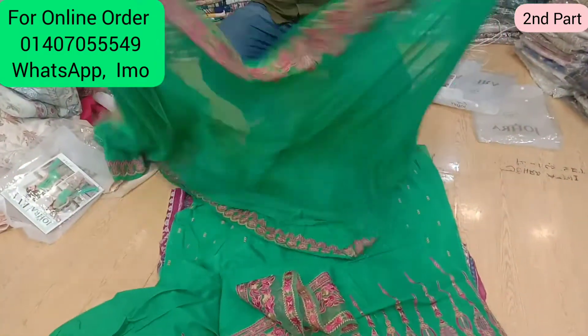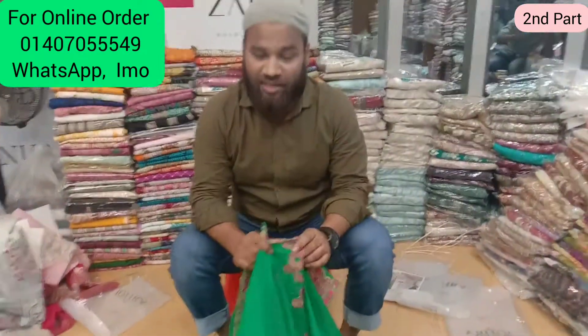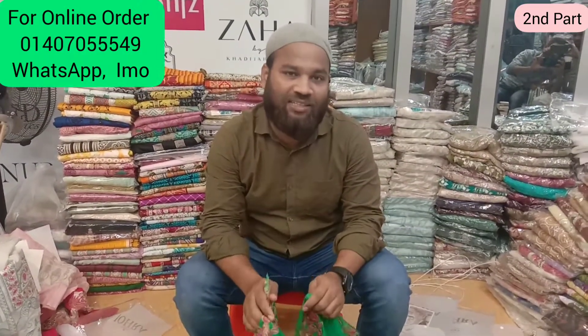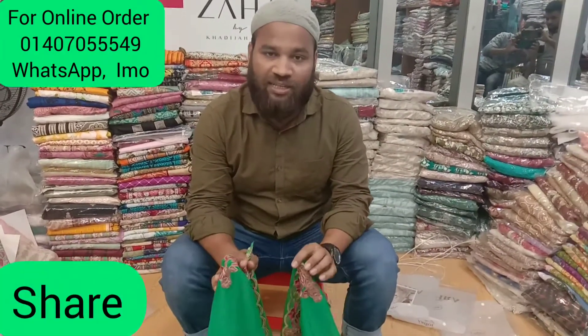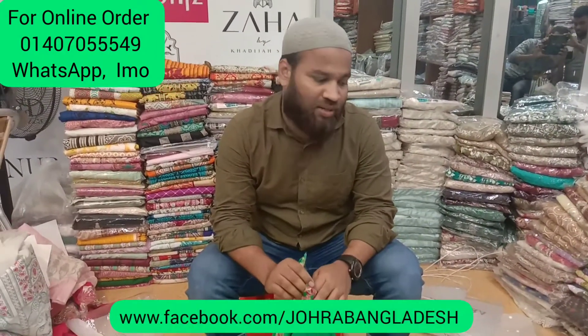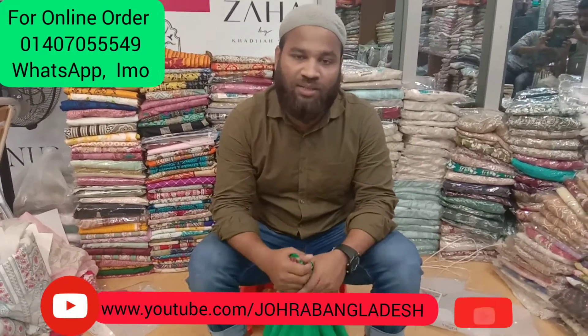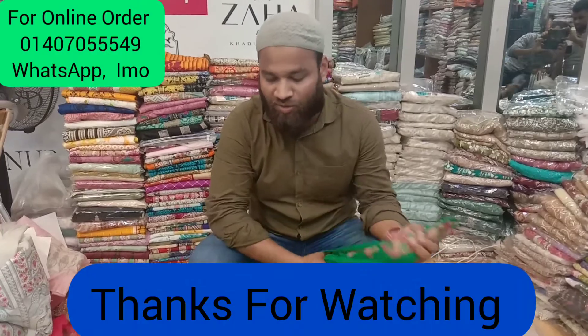I will see you in the video, so you can see the screen. If you are watching the video, please share the video. If you are watching Facebook, please like and follow. If you are watching the YouTube channel, please subscribe. Thank you, Salam.